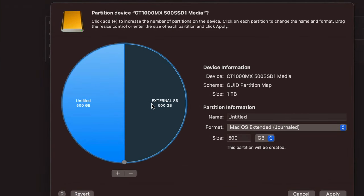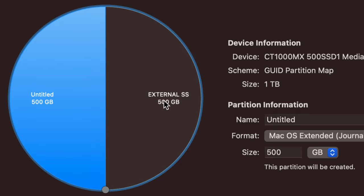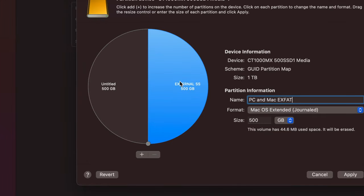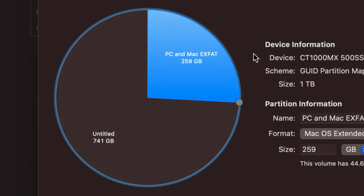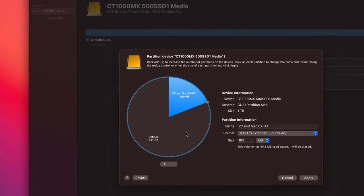You can divide the drive into parts. This is great if you want one section for Mac-and-PC transfers and another just for Mac-only documents. Select Journaled first, then click the plus sign that appears — that adds a second partition. Now it's almost like having two external drives. Right now each partition shows 500 GB since it split down the middle. You can give one more space than the other. I'll name one 'PC and Mac ExFAT' and set its format to ExFAT, then move the divider to adjust the sizes.